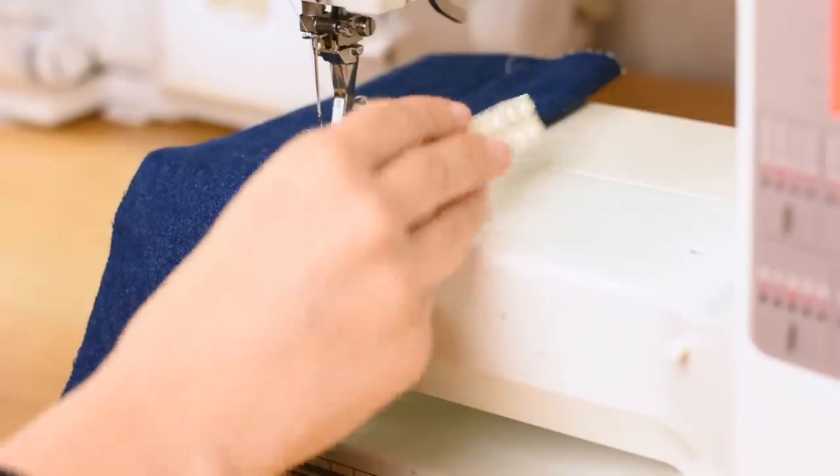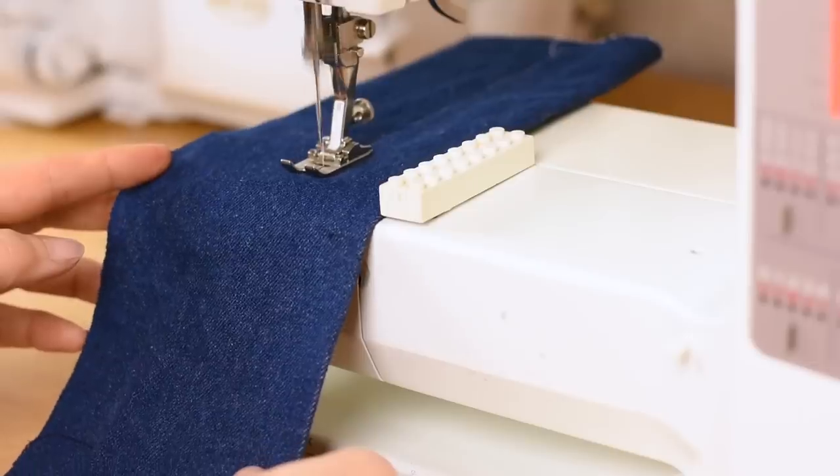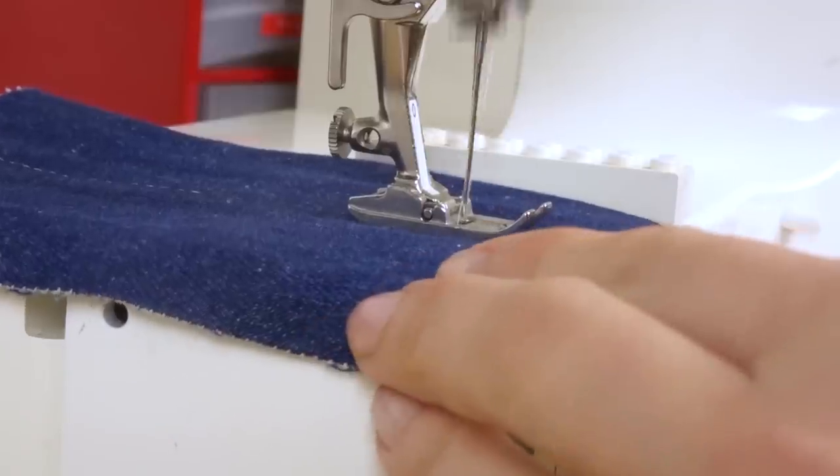Another thing you can do is attach something on the bed of the sewing machine. There are magnetic sewing guides, though they're not really available in Sweden. Instead I use a Lego piece — the longer one makes a fantastic seam guide. To make it stick on the sewing machine bed, I use a gooey adhesive sometimes called blue tack — mine is actually white but works the same way. It's just sticky enough to hold the Lego piece in place. If you haven't discovered the joy of using Lego for sewing, it's time to try it!